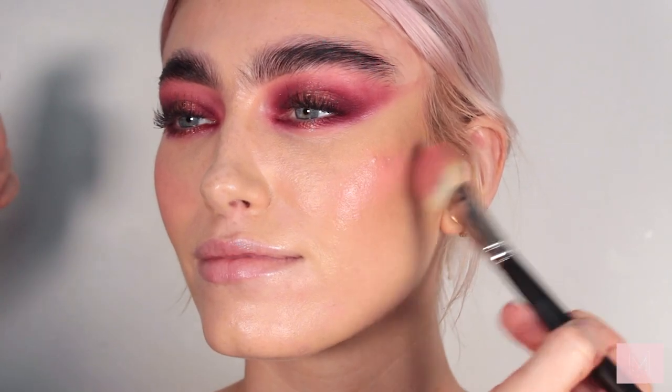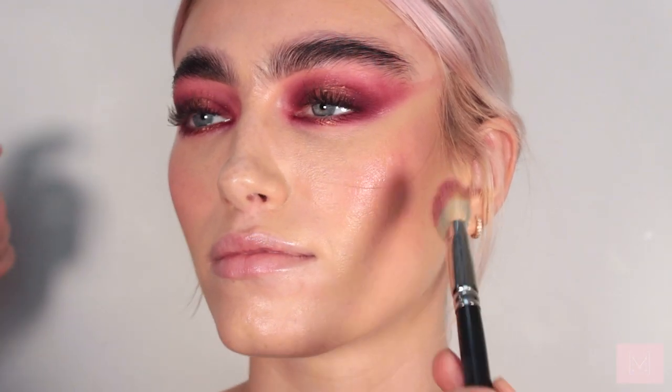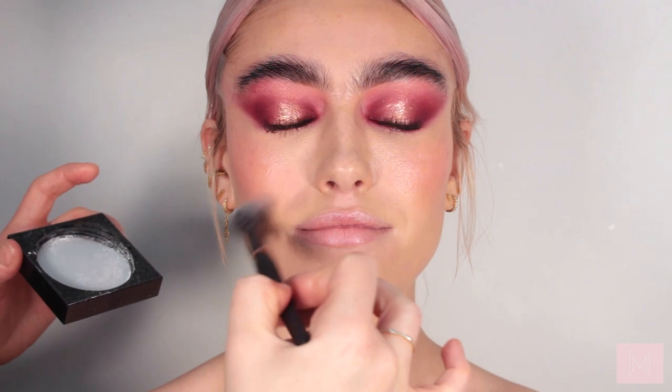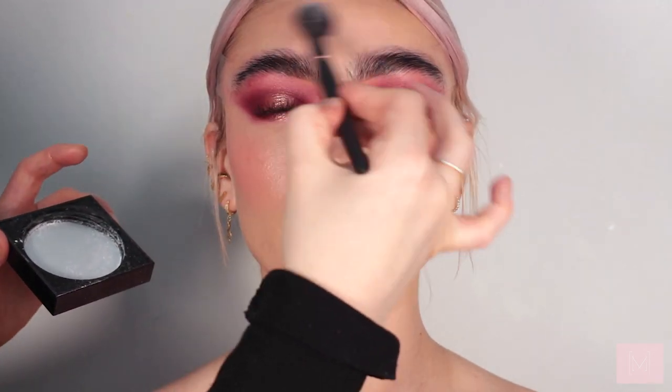I'm applying the blusher on the apples of the cheeks and taking it upwards towards the contour. Then I'm taking a little bit of the Huda Beauty Translucent Powder and going underneath the eyes, around the nose, on the forehead, and on the chin — really focusing on the T-zone just to take away any unwanted glow.